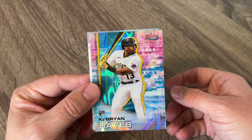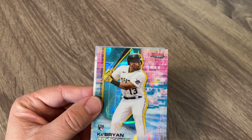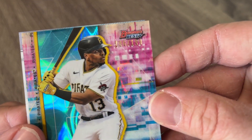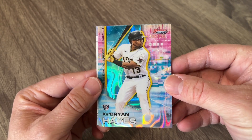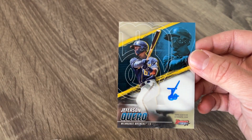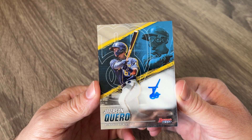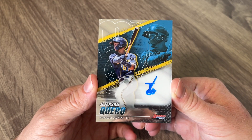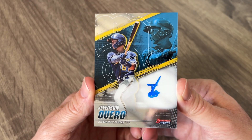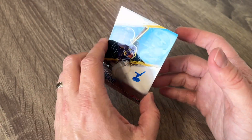This is called something — some kind of refractor thing. Let's see what we got. This is Aqua Lava, I believe, because it's out of 199. Those are really, really cool looking. And our third auto is another guy I've not heard of. Looks like a prospect for the Milwaukee Brewers — it looks like maybe he dropped his pin and just scribbled on there. That's one kind of autograph. He is a catcher for the Brewers — yet another prospect auto.